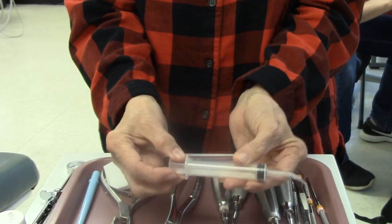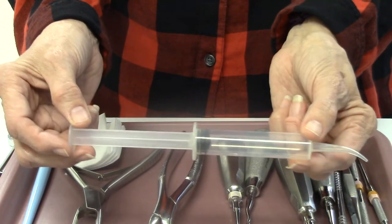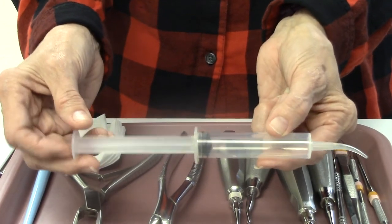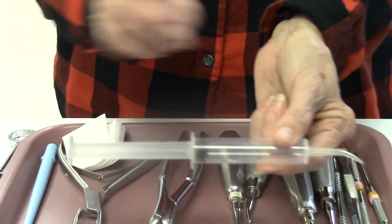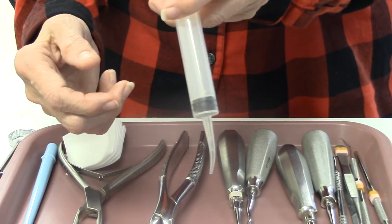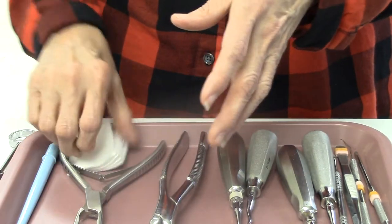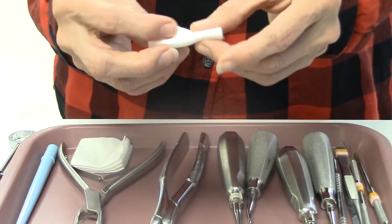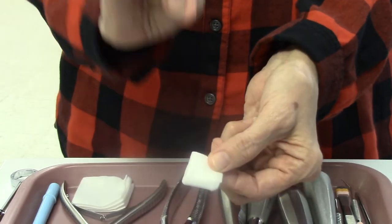This is called the Monoject syringe. This syringe is an irrigating syringe, normally loaded either with a saline solution or an antimicrobial solution called chlorhexidine. The chlorhexidine or saline is injected into the socket and suctioned out with our suction tip. We also have our gauze, which are two-by-twos, folded into a little square and placed in the patient's mouth for them to bite down on.